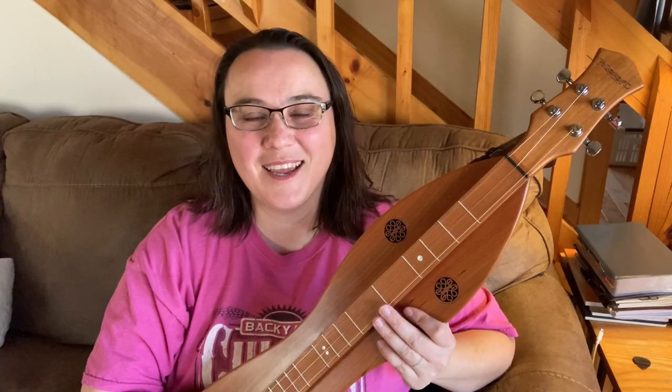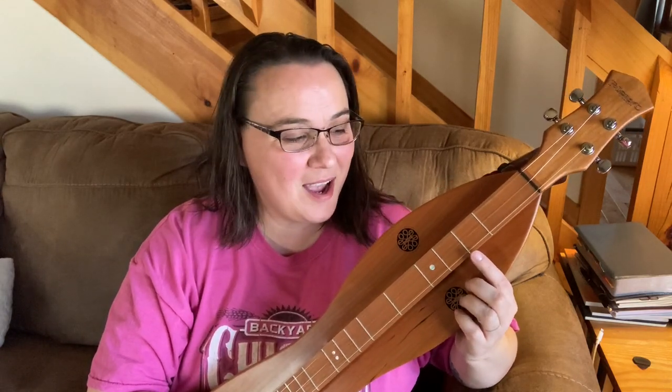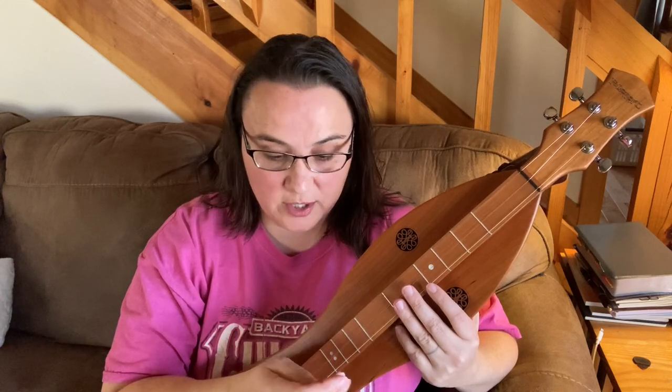Hey everybody, I hope you're doing well. Today I've got a song for my one and a half fret players — "Cluck Old Hen." This is a lot of fun to play. I wouldn't recommend trying my arrangement without having that one and a half fret. I've got two versions of tab for it over at BanjoLemonade.com, along with play-alongs and full walkthroughs of both versions. Go to the end of the video if you want to find out more about what I offer at the website.